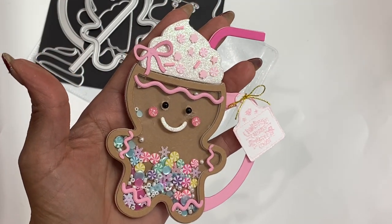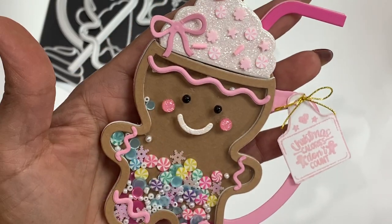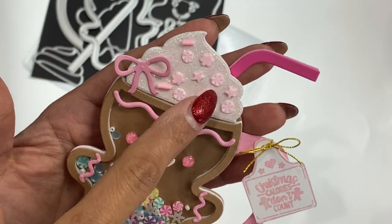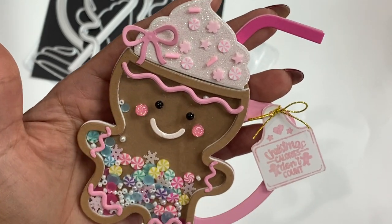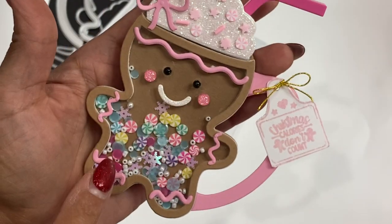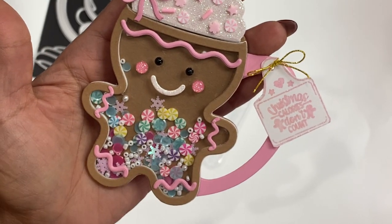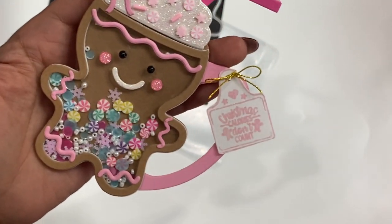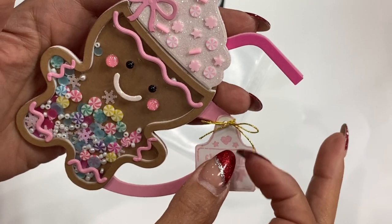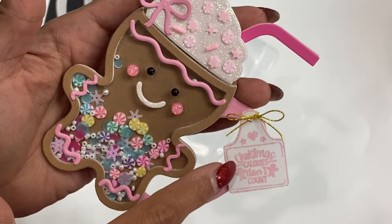Look how adorable this is — oh my gosh, so cute! I'm sorry for the glare, but isn't she adorable? For the eyes I used little black beads picked up off AliExpress, enamel dots for the cheeks, and some sprinkles on top. The bow and little swirls all come with the die set. I added some peppermints from the KS Craft Store, some little snowflake sequins and pearls in the mix. On the side I stamped a sentiment that says 'Christmas calories don't count.'